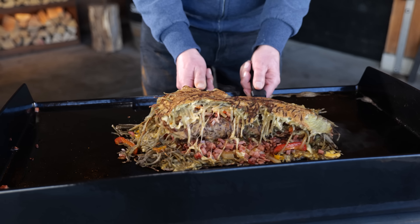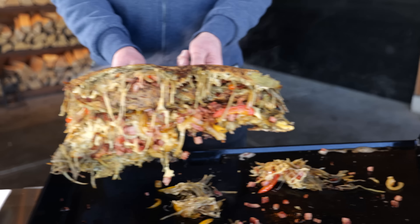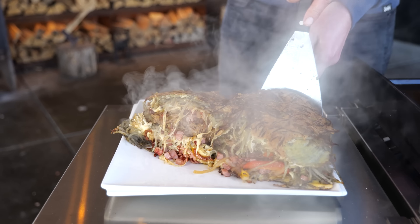And now the scary thing comes — we've got to lift it off and put it on a plate. Look at that. What a monster. This little piece that fell off — that's going to be mine.